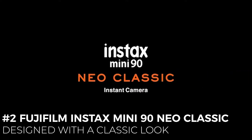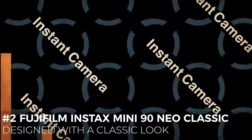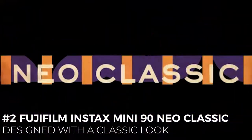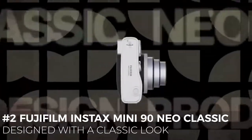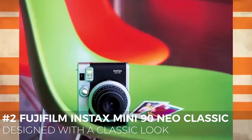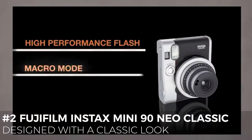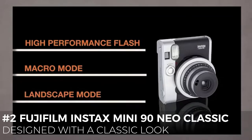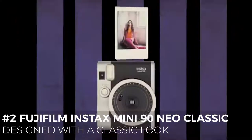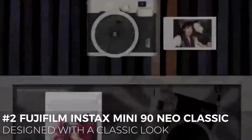Most instant cameras are built to look like toys, with their whimsical shapes and bright, eye-catching exteriors. However, if you're looking for a camera that looks a bit more grown-up and sophisticated than other instant cameras on the market, the Fujifilm Instax Mini 90 Neo Classic is the best instant camera for you. It comes in a sleek and timeless design, and in only two colors, black or brown. This sleek and stylish camera gives users more creative control with brightness options, a high-performance flash, and six different modes to choose from. It has a tripod socket, a front-facing selfie mirror, a retractable 60mm lens, brightness control, and automatic exposure control.